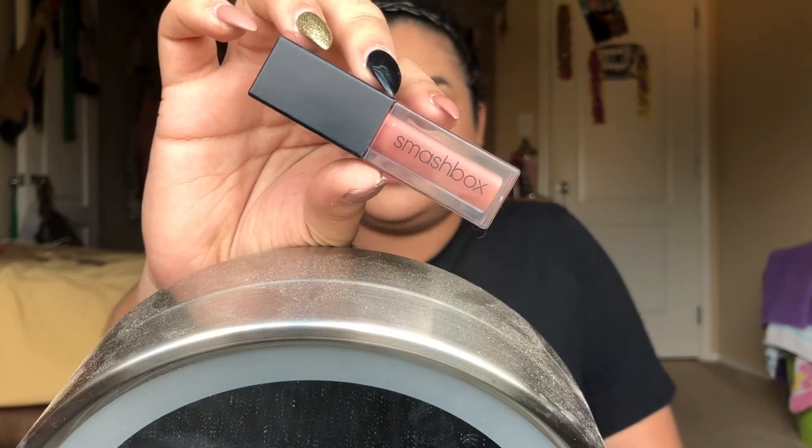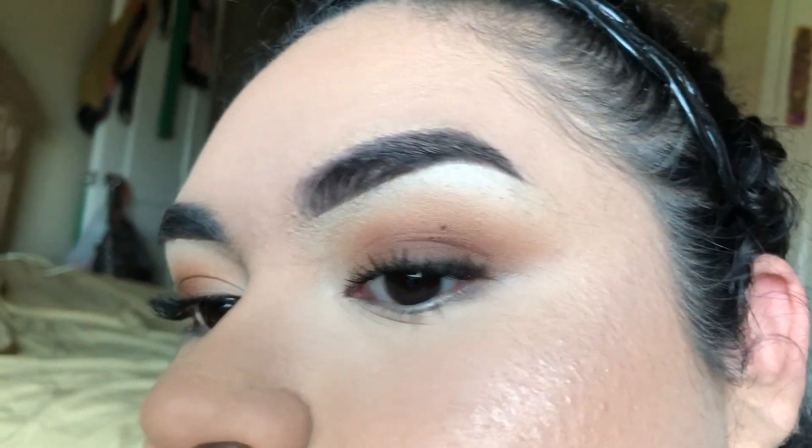Alrighty guys, for the lip, I did go ahead and apply the Smashbox Liquid Lipstick in the shade Step Out. I almost forgot to set my brows - I'm using the Anastasia Clear Brow Gel. Alrighty guys, we are done with this look. It's very fall appropriate, and I hope y'all enjoyed watching this video. I am so sorry - I will try to get as many videos up as possible and I will see you at my next one. Bye guys!